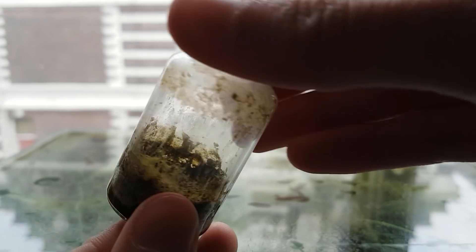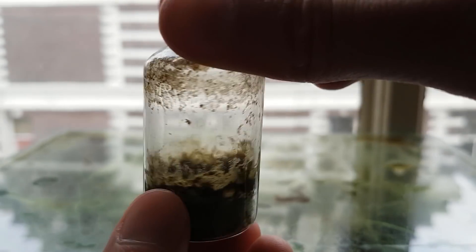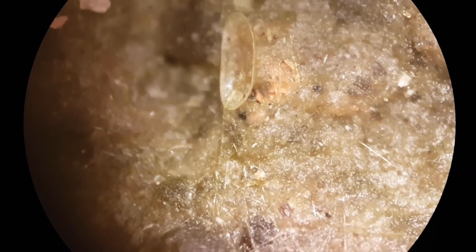There, that's better. If we take a closer look at the dried up soil, we can see some very interesting algae structures, as well as some ostracod remains.